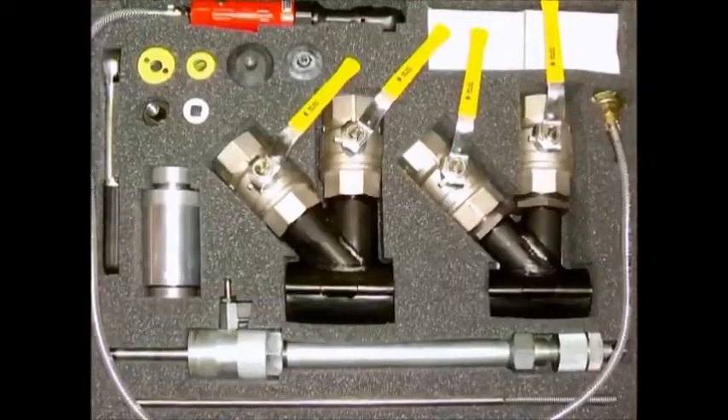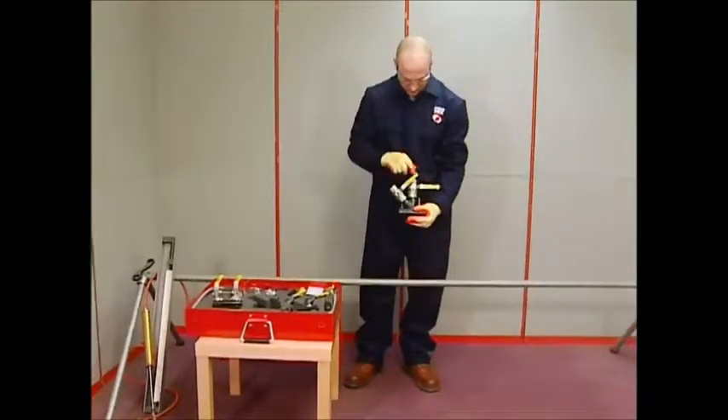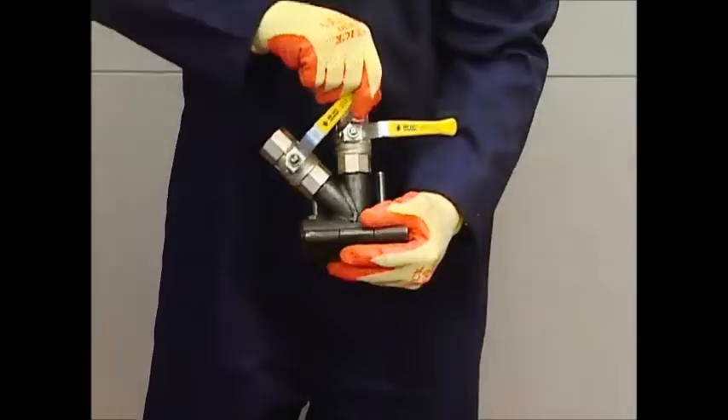First, select the correct size clamp. The service pipe being used in this film is one inch BSP, so the one-inch clamp is being selected.